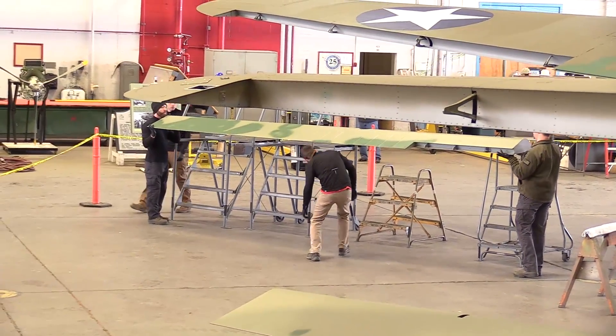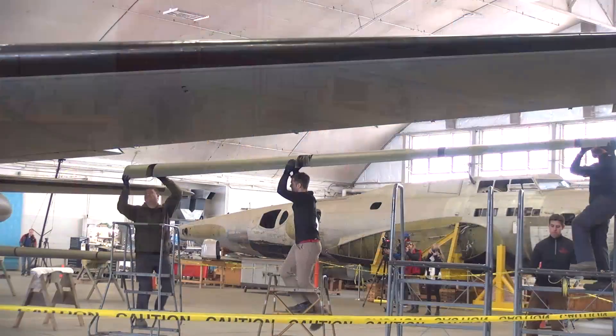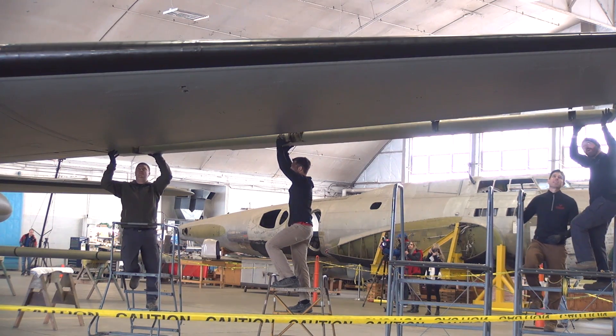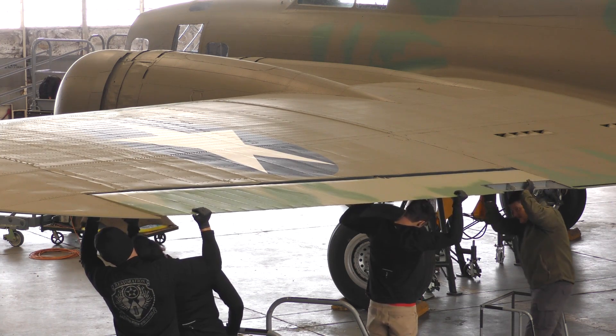It's really wonderful because for many years we saw the Belle and it was unpainted — it had been stripped. The original paint was gone a long time ago; it was repainted in the 80s. So the paint was stripped and it looked like another B-17. But with the paint being added and these major assemblies being put on, it really is looking like the Memphis Belle.